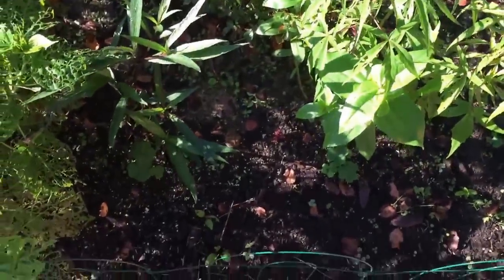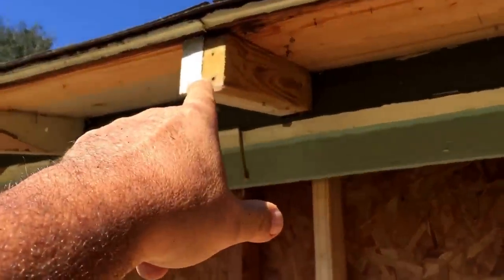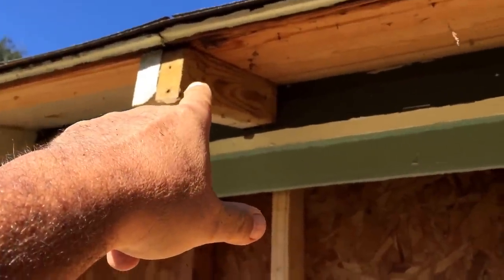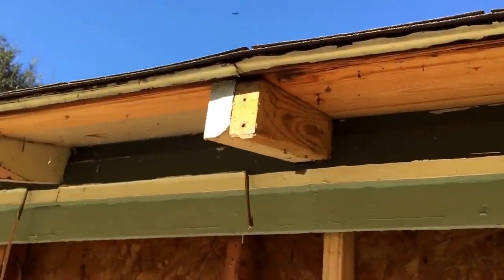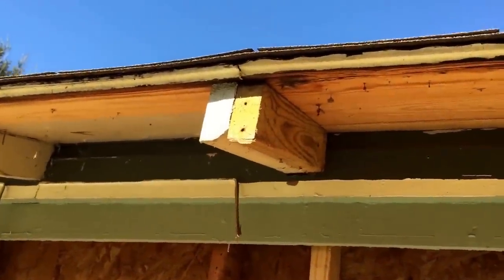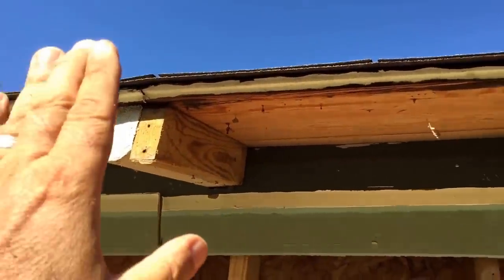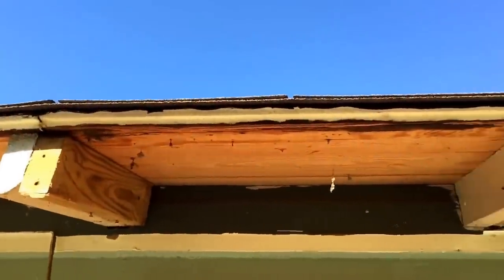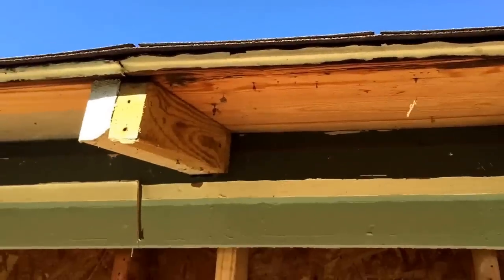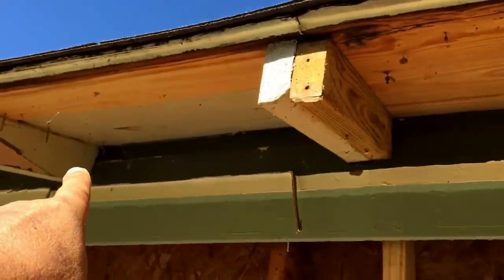Many years ago I had to scab these pieces onto the rafters that were already there, because the ends of the original rafters were rotting. I had to cut the rotted ends off, move the roof back some, and scab these on so I'd have something to nail the new roof to. Now I'm having to take them off to get this last piece of siding off.